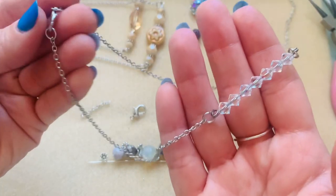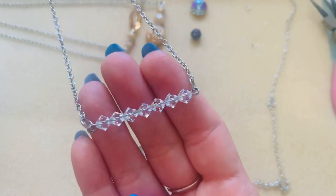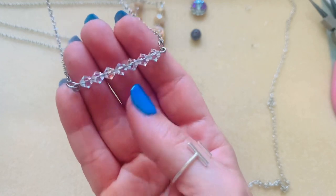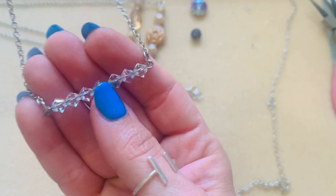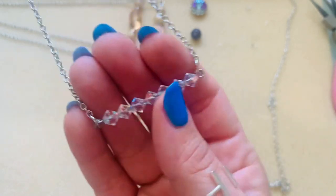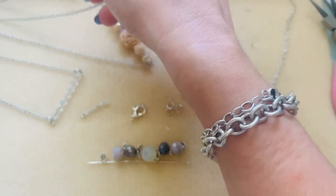I do mine at 18 inches — that's my preferred length for necklaces. But also, if I don't wear this by itself, I will wear it as a layering piece. I'll add two longer necklaces and this would be my shortest one. So this is perfect for that as well.